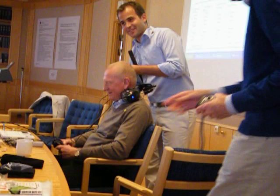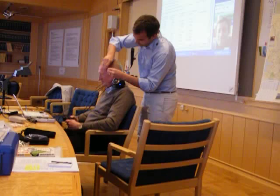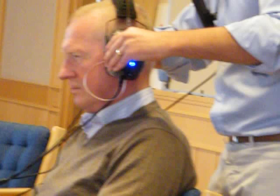It even happens to audiologists. So that's the insert earphones, and we just put on the circumaural earphones, just like that.